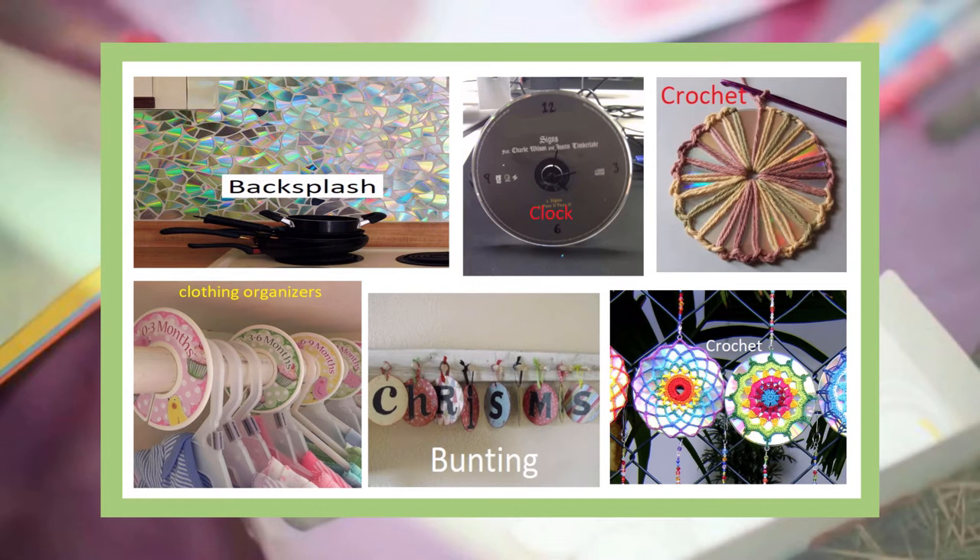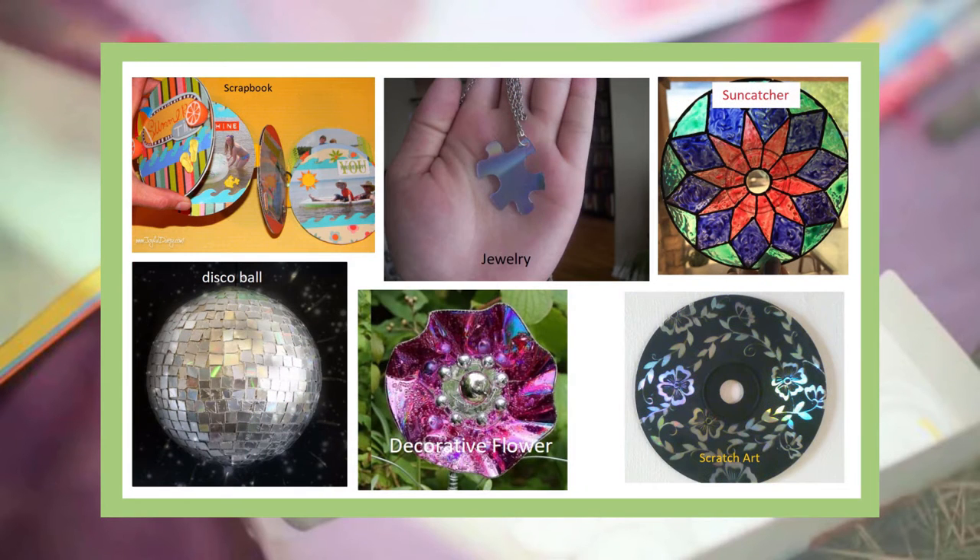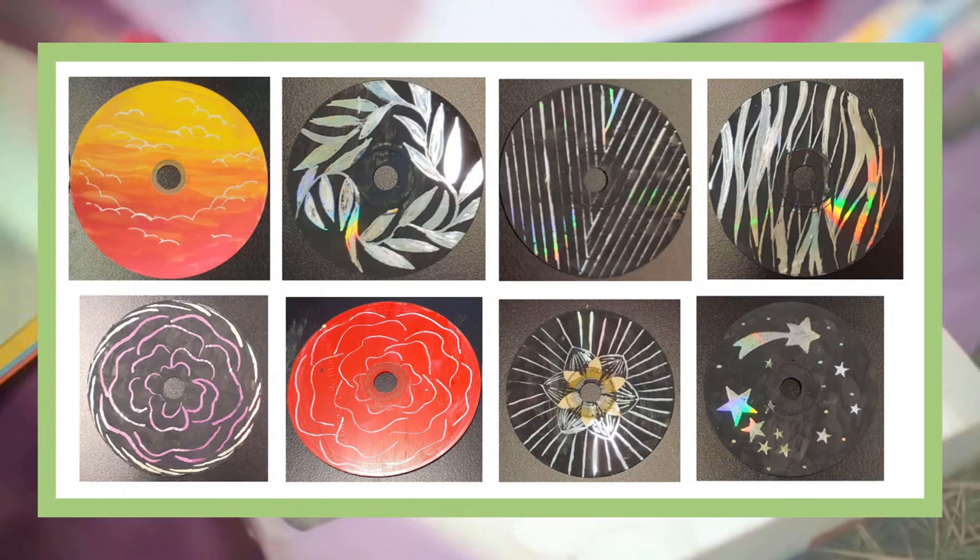Upcycling is the fun process of transforming unused and unneeded items into new materials and items. Here at Vestavia Library, one of the items we often discard are our damaged CDs and audiobooks. In today's project, I will show you how to upcycle a CD by turning it into scratch art and creating unique designs of the reflective, colorful CDs.